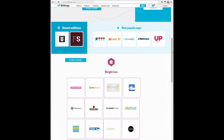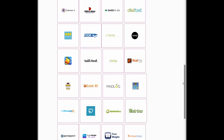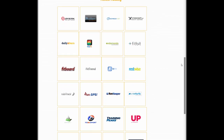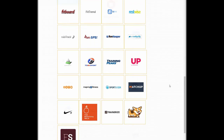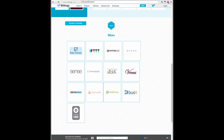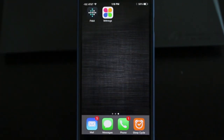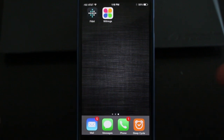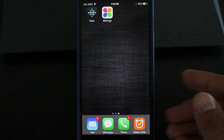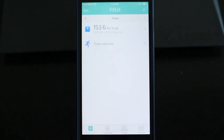That brings us to the actual apps. Both of these scales are able to share their data with a lot of other apps, including the built-in iOS Health app — although the Fitbit Aria needs a workaround, requiring a third-party app to sync to the Health app. Withings can even feed info into the Fitbit app itself, in case you already use the Fitbit app for other Fitbit products you have for tracking. So here's a quick look at both apps and how your weight and data is recorded and graphed.